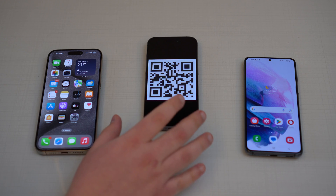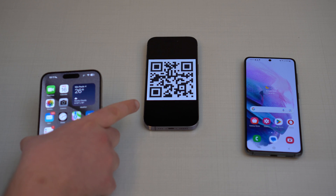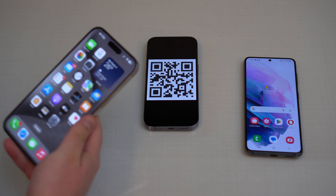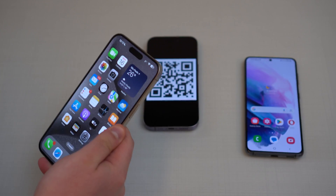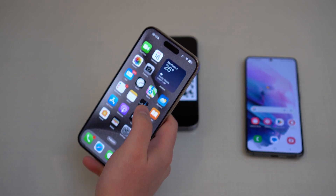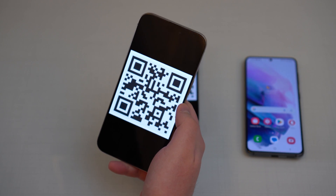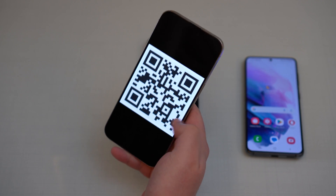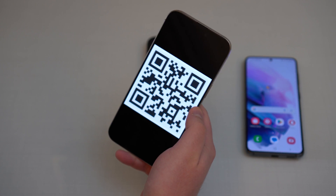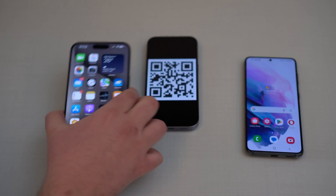I'm going to teach you how to read the QR code if it's outside your phone — for example, if it's on a table or maybe on a magazine printed somewhere. But also if the QR code is already on your phone, how to read it, because sometimes you have a QR code on a web page or a video. So in this video I'm going to teach you how to do that on both iPhone and Android.